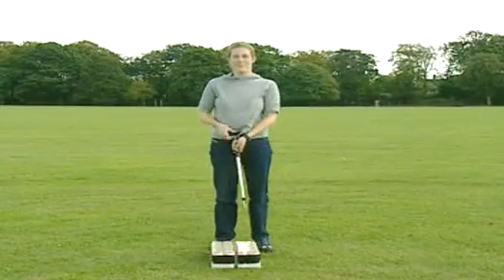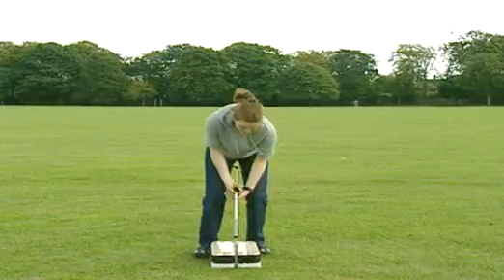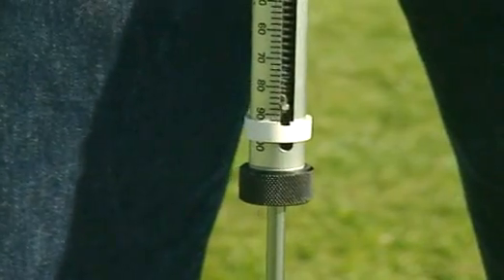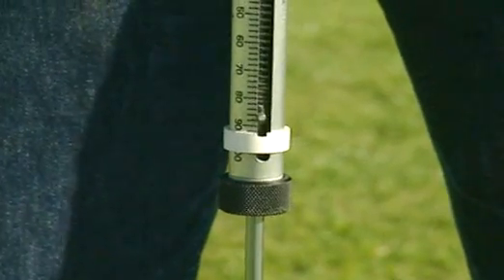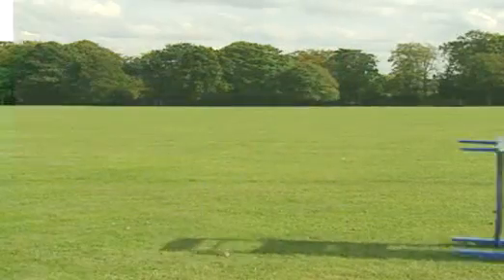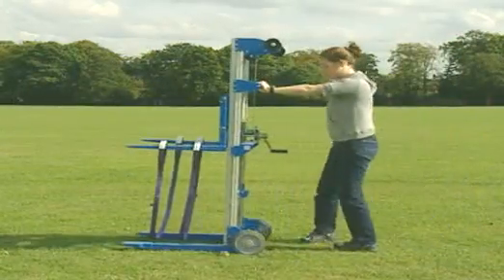Lifting any object requires a force. To measure that force you need a force meter. It takes a force of around 90 newtons to lift these cans straight up. Time to find out just how much easier a machine can make this lifting job.